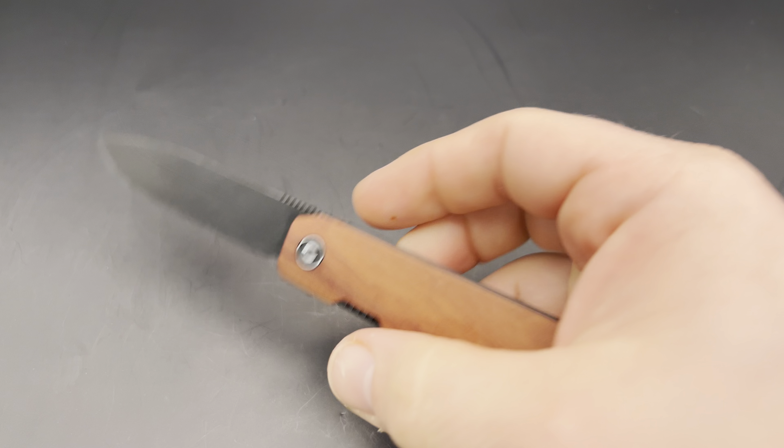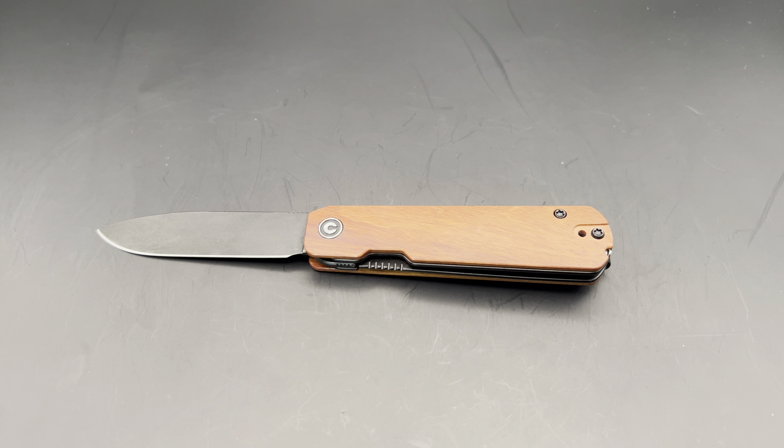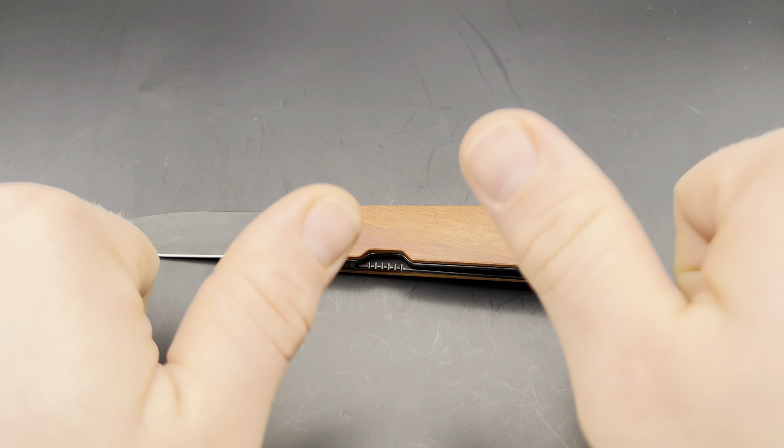If you've enjoyed this video, make sure you give it a thumbs up. You can subscribe to the channel, click the bell and select all so you know when I post new videos. Check out my website, knifethoughts.com, where I post articles on knives like this and knife-related topics. And last but not least, as always, don't forget to go out and do good.